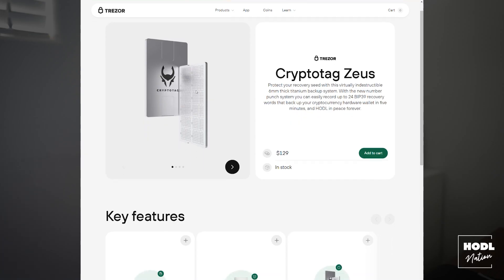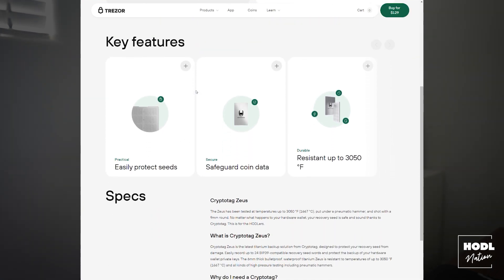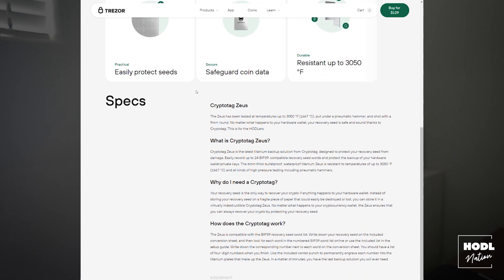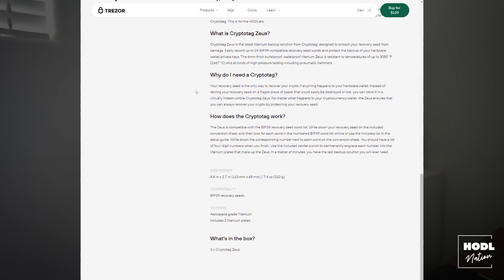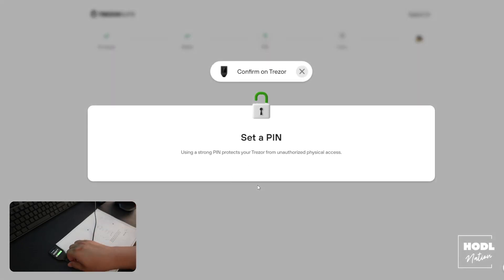If you want to go extra secure, there are aftermarket metal plates that you can use to write down your seed phrase. These are metal plates that you stamp each word into. Unlike ink, these metal plates will never fade away — you could literally bury them and always be able to recover your seed phrase. I'll leave some links to good quality metal plates down below. When you finish writing down and confirming your seed phrase, you can go back to the Trezor software to set your PIN.